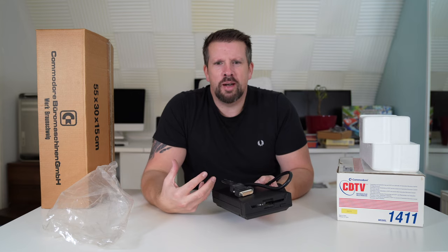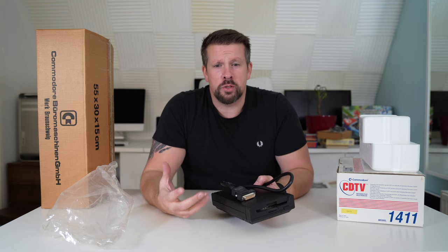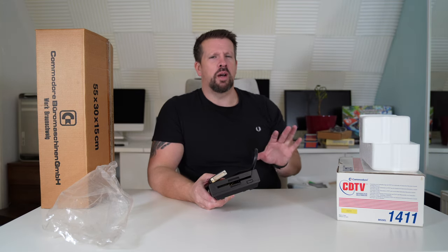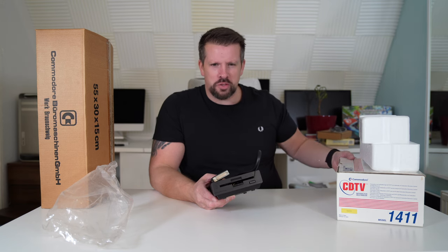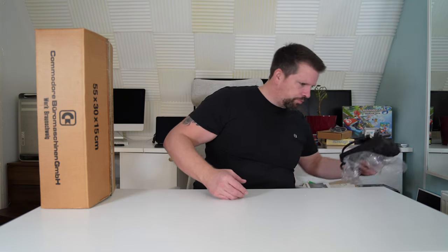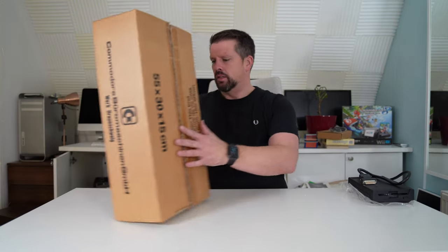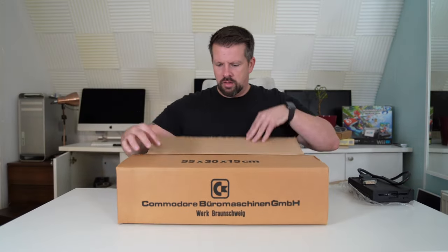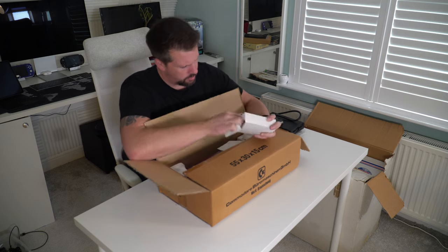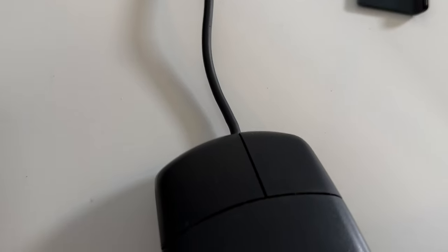I was worried, because I spent a lot of money on this, but now I'm starting to get a little bit more relaxed — this wasn't such a ridiculous decision. You know when you're sitting on eBay late at night and you buy these things, they feel like really good decisions at the time. And now there's another little box inside — with a mouse.